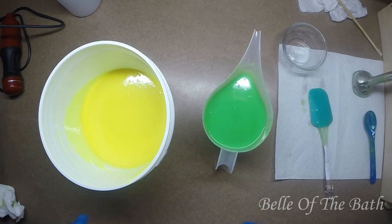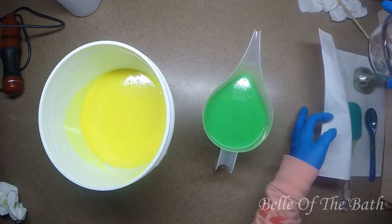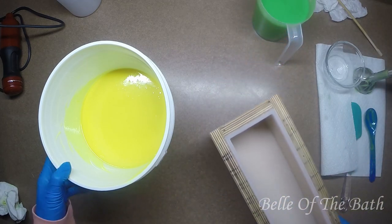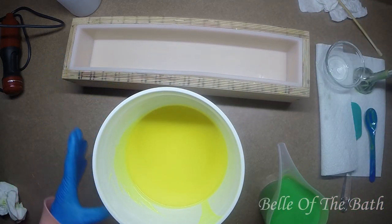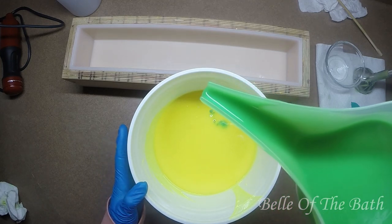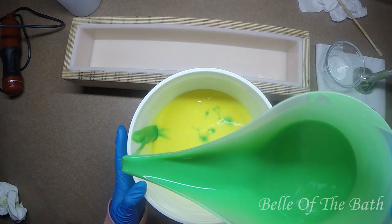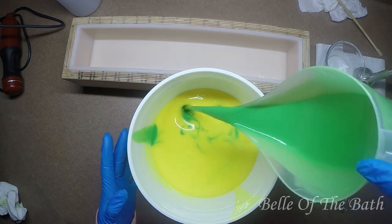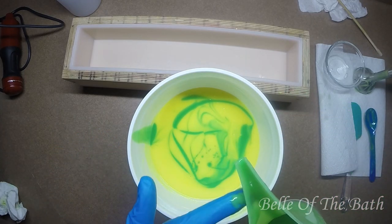Alright, I have these blended up. I'm gonna bring our mold Big Bertha over here. I'm gonna pour some there, some there, some there - kind of all around in there - and then we're saving some for the top, not much but a little bit.